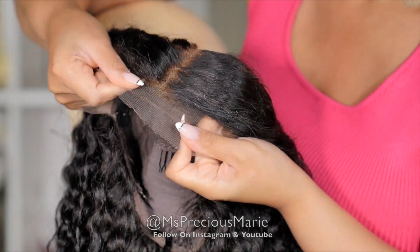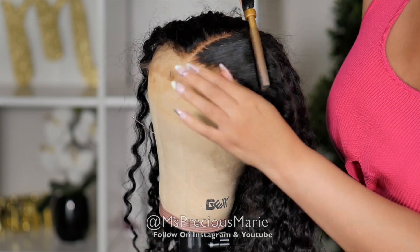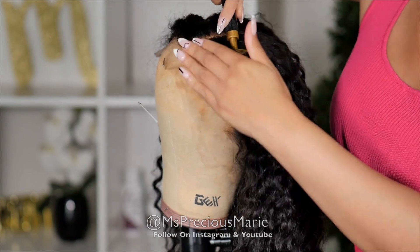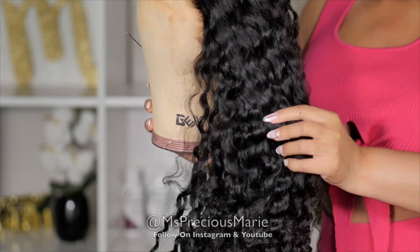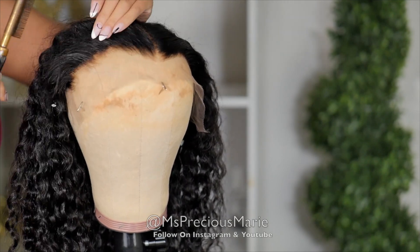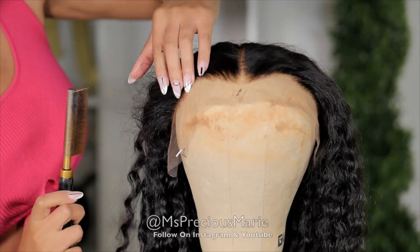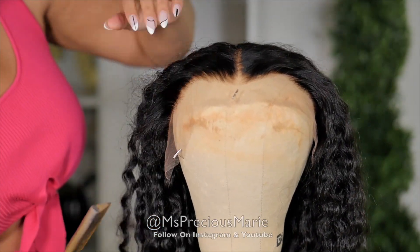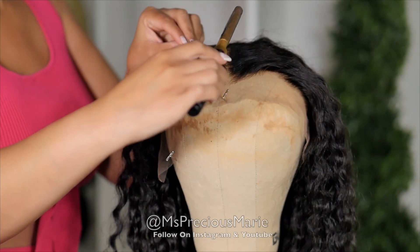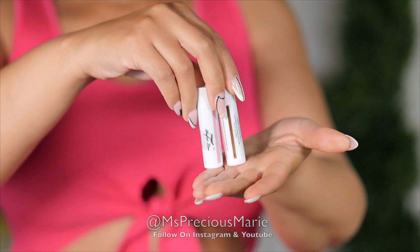So the lace on this wig is a HD skin melt lace and it's going to melt with the skin. The hairline on this wig is absolutely gorgeous — it's already pre-plucked. What I'm going to do for this wig is I'm going to push back the hairline and kind of just lay down the top part of the hair for my wavy wigs. I definitely don't like it to be wavy all the way to the top. So this is optional — you don't have to do it if you don't like it, but I'm going to do it because I feel like it gives a more clean look.